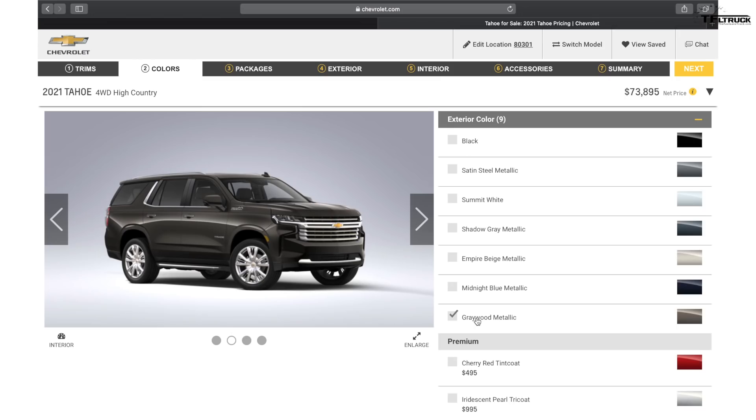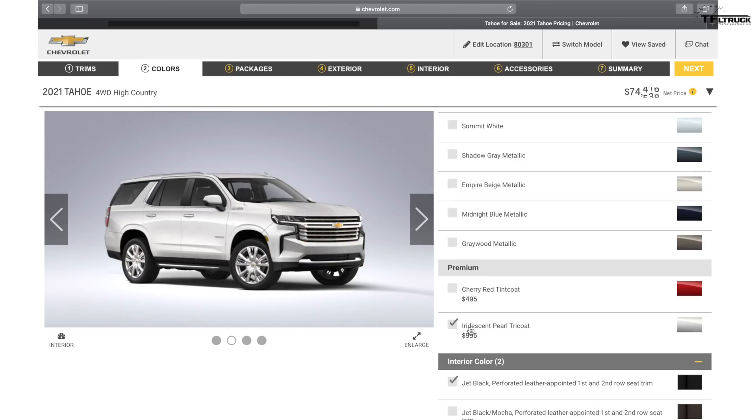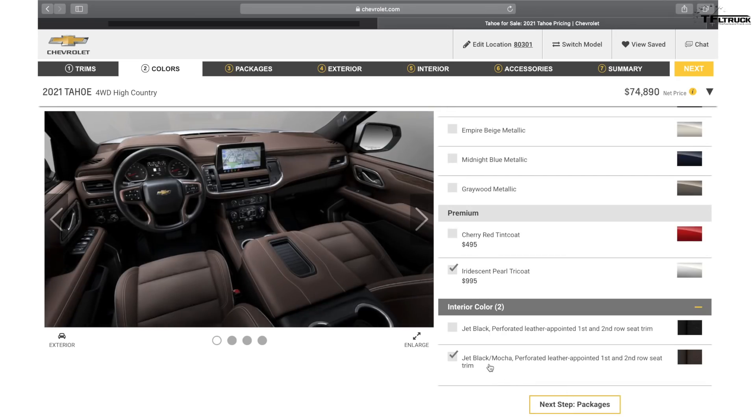There are also two premium colors. Cherry Red — wow, I think that could be the color I would choose, probably with the Z71 package. And there is Iridescent Pearl Tricoat White, which is a $995 option. On the interior I really like a two-tone effect — the Jet Black Mocha looks top-notch, I really like the way it looks.